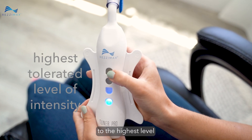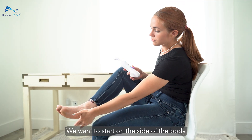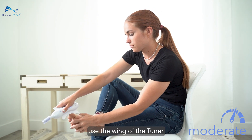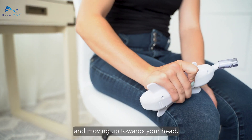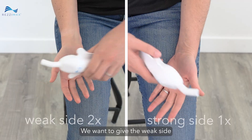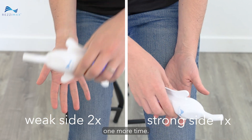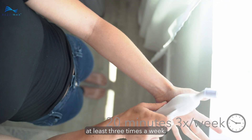Step 1: Set the intensity of the tuner to the highest level you're able to tolerate. We want to start on the side of the body that's weakest. Using a moderate amount of pressure, use the wing of the tuner to scrape your entire body, starting from your toes and moving up towards your head. Once you've finished scraping the weakest side, do the same thing to the other side. We want to give the weak side twice as much attention, so go back and scrape it one more time. You'll want to do this for 20 minutes every day, at least 3 times a week.